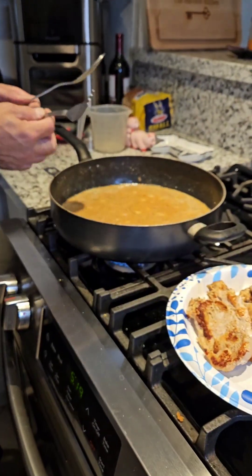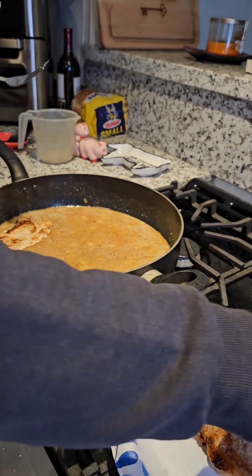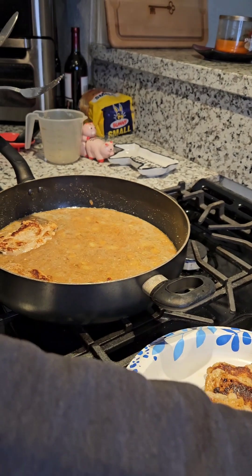Once you add your pork chops into it, you want to cook it on kind of a low-ish, low fire. Then we're going to cover it up.